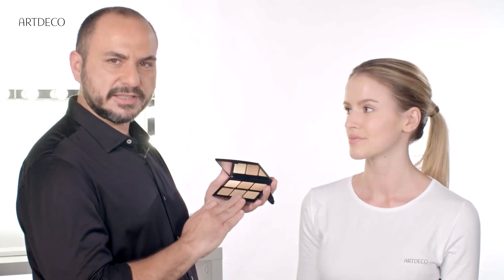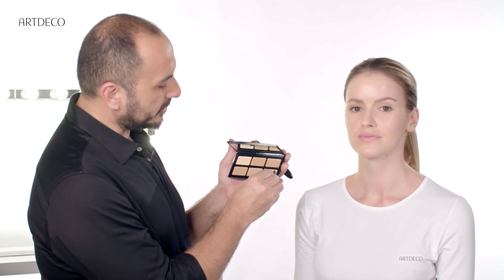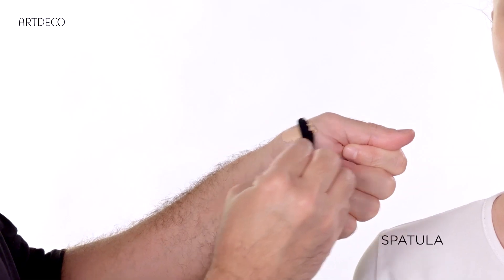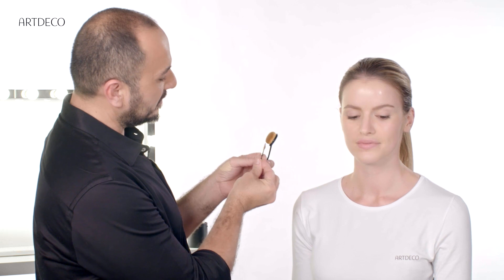Let's apply camouflage cream on the face. First of all, we need to find the right color. If you don't find the right color, we can always mix the colors. Take a bit of product, warm it up a bit — it's a bit more creamy now. It's time to apply.